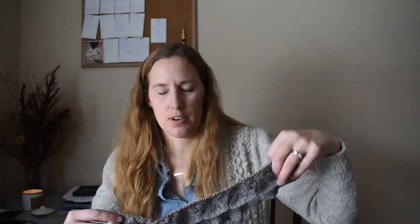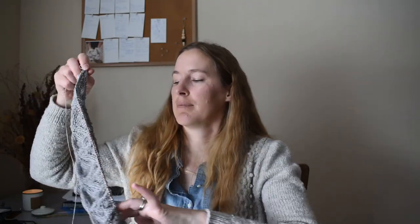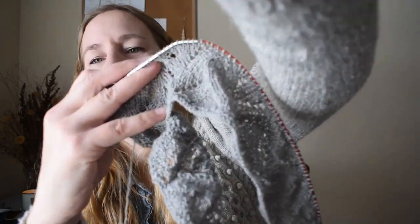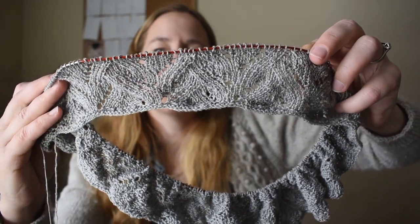My next work in progress is being done in collaboration with Shibui Knits. I asked them to send me their summery yarns because it's coming on to summer. This one is made out of Reed, which is their fingering weight linen yarn. I'm through the lace hem. This one is being knit bottom up. Linen does not have very good stitch definition, so this lace is not going to look as crisp as if it was knit in wool, but it still looks very pretty.